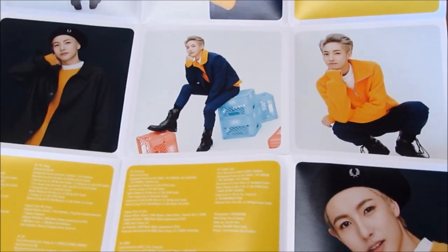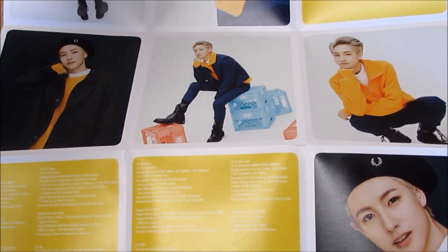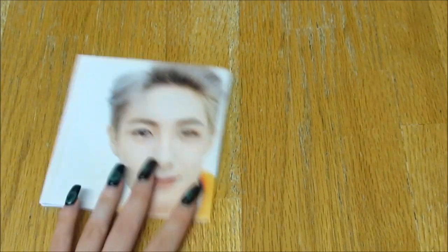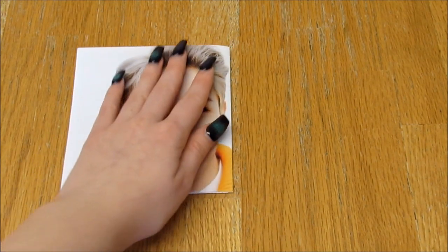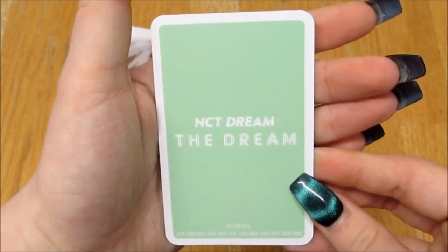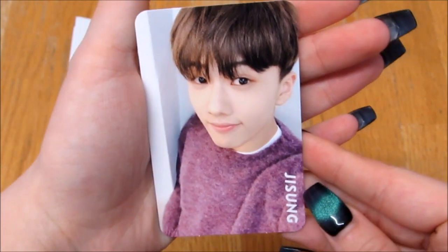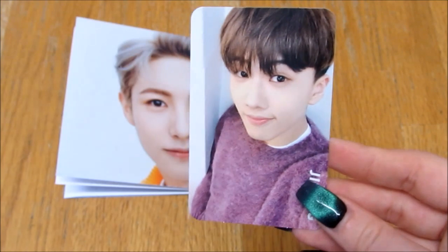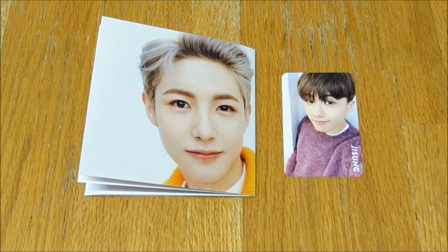We've got all these cute photos of Renjun, and then we've got credits — this is so cute, I love that! And then we have this little addy thing, and the photo card — it's green. Oh, it's Jisung! Oh my heart, look how cute and precious — I love it, that's so adorable, so precious. And yeah, that's it for this unboxing. I hope you enjoyed it, thank you for watching, bye!